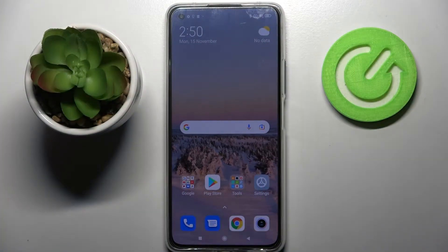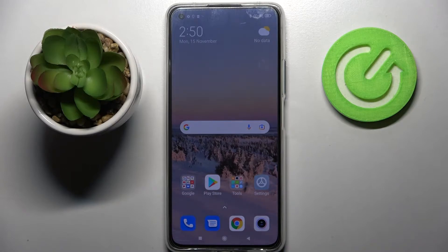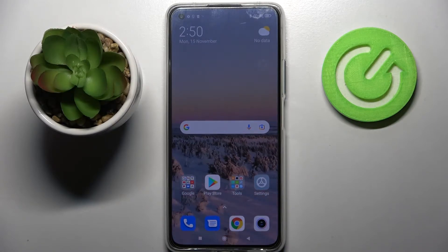Hi! In front of me is Xiaomi 11 Lite 5G NE and today I would like to show you how you can add a screen lock on this smartphone.